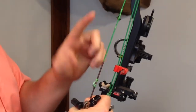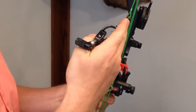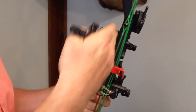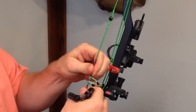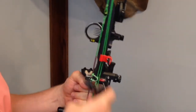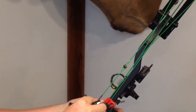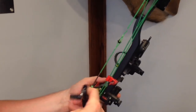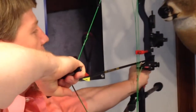The peep sight is not rotating, it's just not set up correctly. So the key is to make sure that wherever your peep sight is, your D-loop needs to be at the same angle as your peep sight so that when you reach full draw, the peep is perfect. Because if I draw this and I get to full draw, the peep is not going to be square.